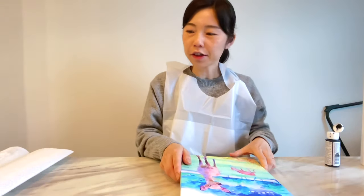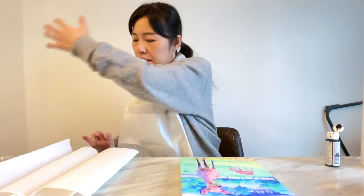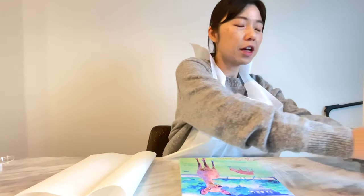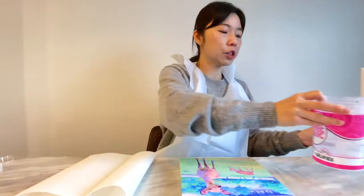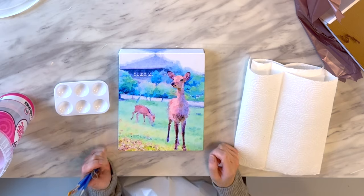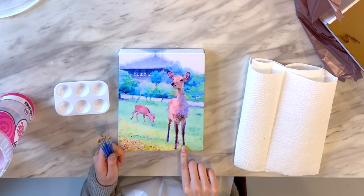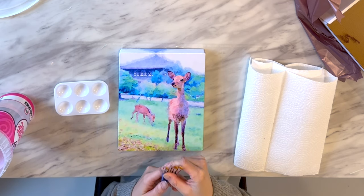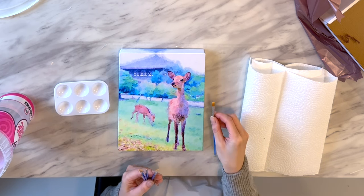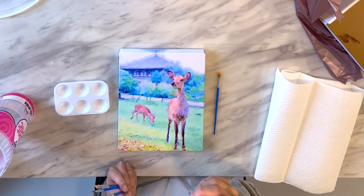Put the canvas in front of you. I've got some paper towel to dry my brushes between colors, and a bucket of water to wash my brush. For this painting I think I'll start with the deer right in front. I'm going to use a small angled brush and one of the pointy brushes for the fine detail.